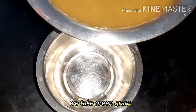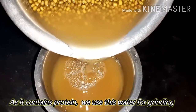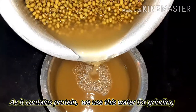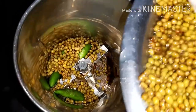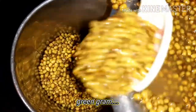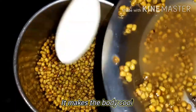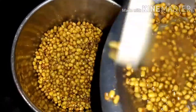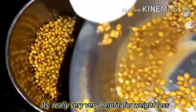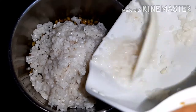I am going to soak all the ingredients. You can get the soaked mix ready. Once done, we need to grind everything together to make the batter.